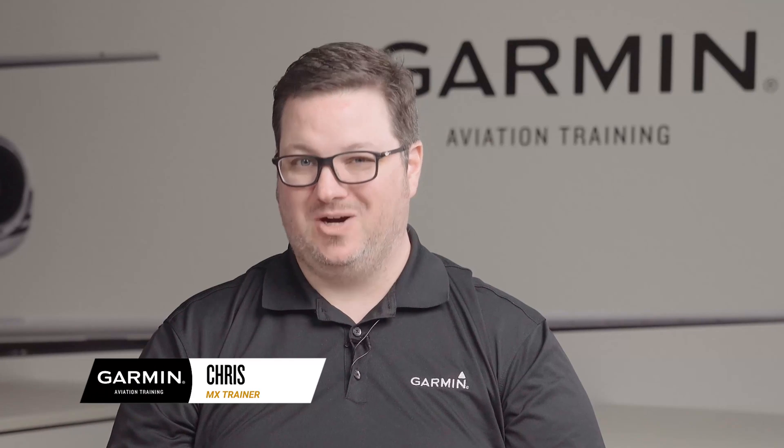In this video, we will show you how to assemble your connector and back shell. Hi, this is Chris from Garmin.